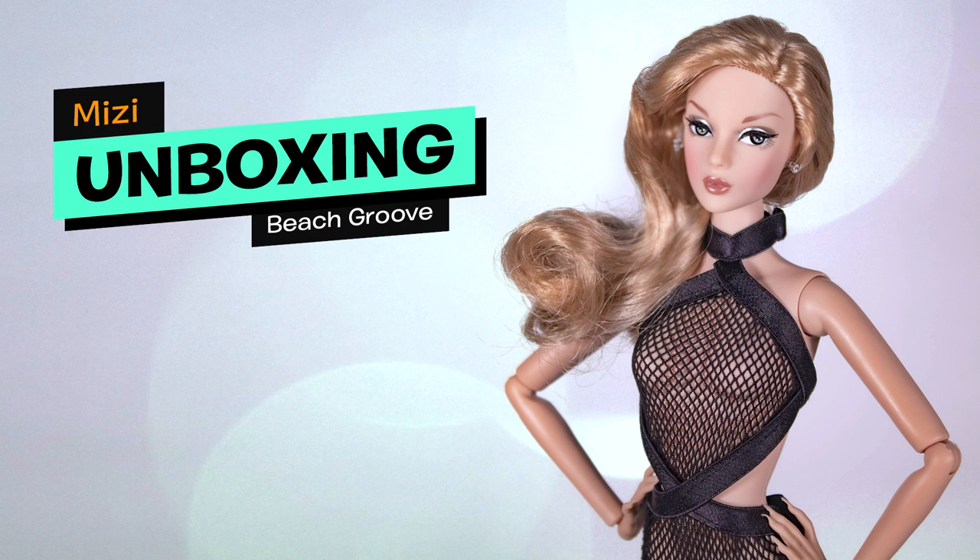Hey guys, welcome back to my channel. Today on Ubix Toys, I'm unboxing for the first time a doll from the brand JHD Fashion Doll. This doll is called Mizzy, titled Beach Grove, from the Studio Collection.